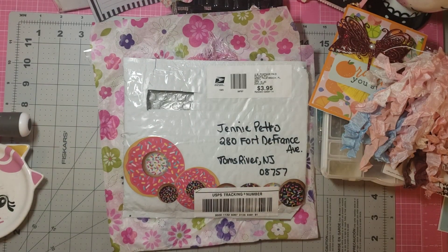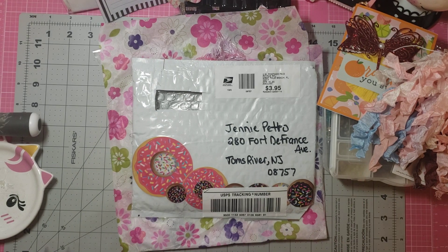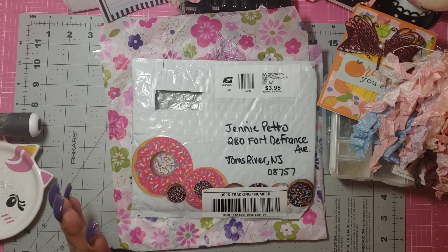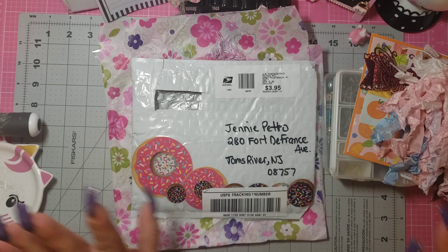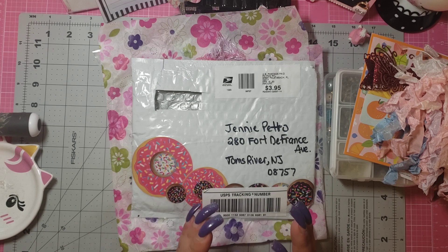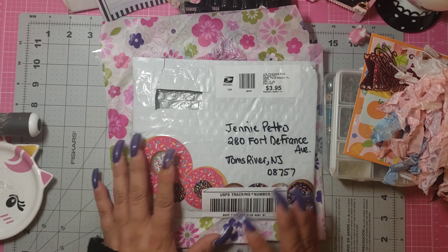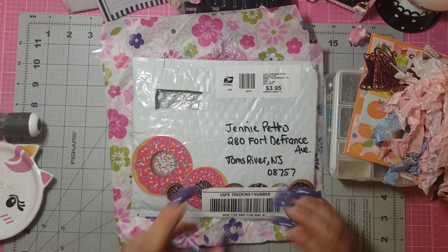Hi everybody, it's me, Jenny, and I am coming on to do a video of a happy mail. I'm going to be honest, I've tried to do this video twice. I have no idea what is wrong with me. I just can't get my words out — I am just a hot mess. My area is a hot mess, so it's making me a mess. But anyway, I wanted to come on real quick and share a very beautiful and surprising happy mail that I received. I got it yesterday but just opened it now. This is take three, so I apologize — you're not going to get my first reactions, but oh my God, it's so yummy, so it really doesn't matter.